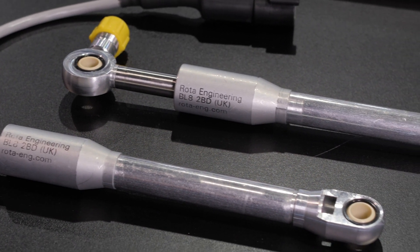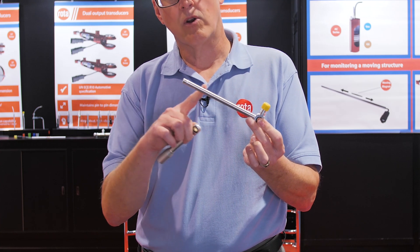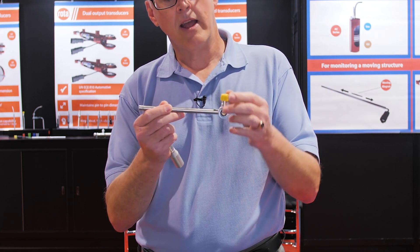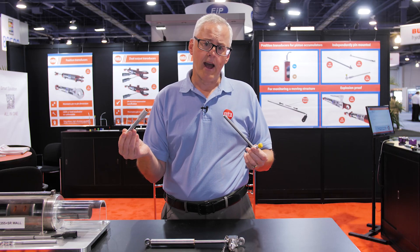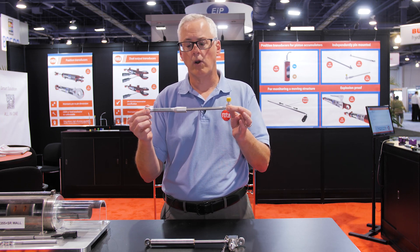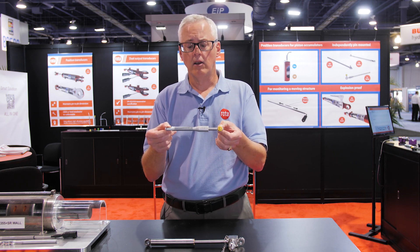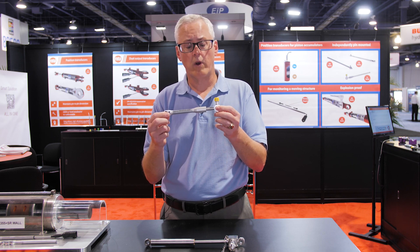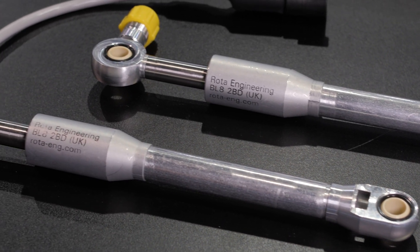Here we have our LL independent mount, which is the sensor incorporated with this rod eye. We have the electrical connector right here, and this portion of the housing is the magnet, which is required for the Hall Effect technology to work. It's the same concept of mounting it with the cylinder, or possibly even replacing rotary sensors where you're looking for that linear signal, stroking in and out to give you that proportional signal.